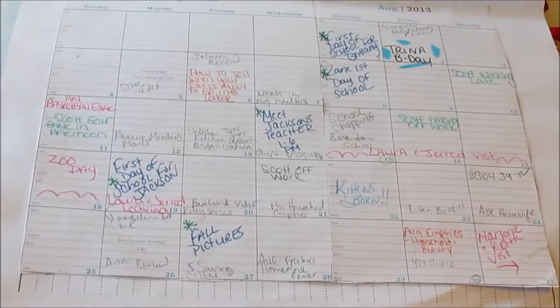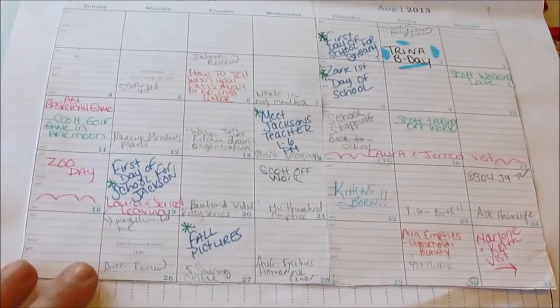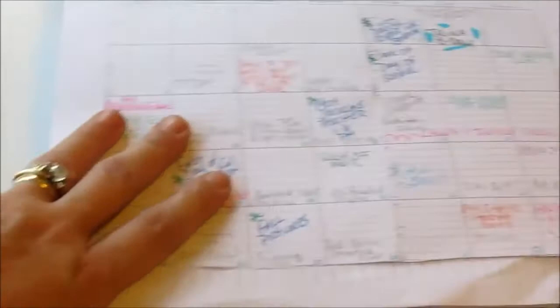Anything set in stone on YouTube or my blog is done in orange. Really important stuff is done in red, but I mainly put that in the daily pages. In pencil, I start mapping out what actual posts I'm going to have on my blog or YouTube channel. I keep these in pencil because I like to be able to erase and move things if I don't get it done. Unless it's really set in stone, it stays in pencil.